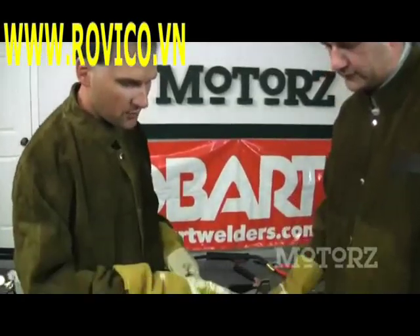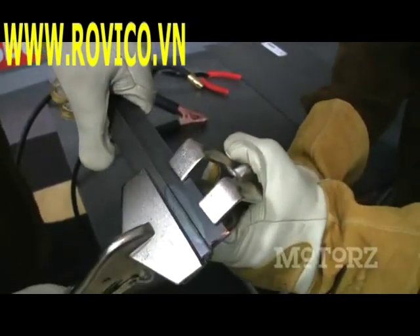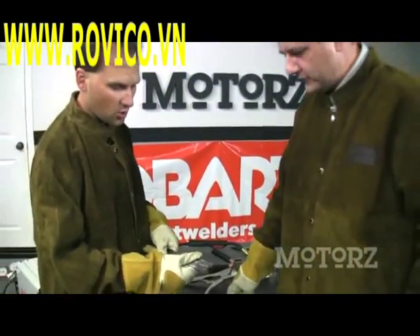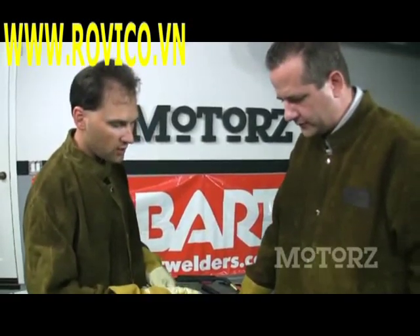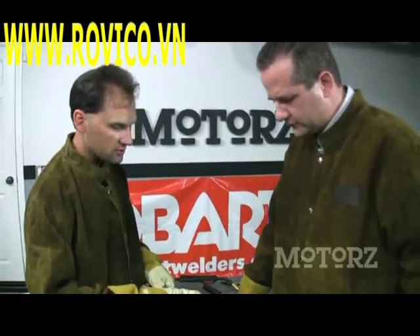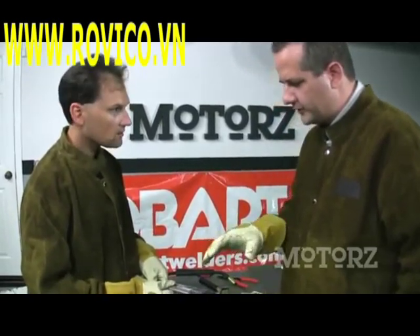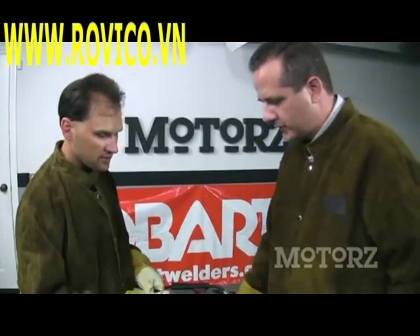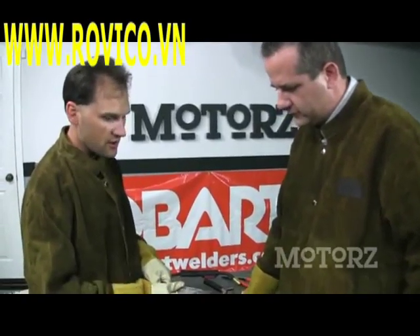We tried to break this weld apart and didn't have any success — that's a very good indicator that we've picked the right wire speed and voltage settings for the material we're working with. Had we actually been able to break it apart, it would have been a good indication of a cold or inferior weld. The wire speed felt right, so had the weld not stuck, I would have increased the voltage a little bit to get more penetration into the metal.